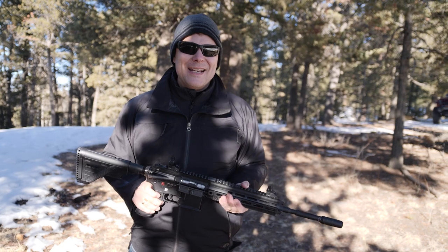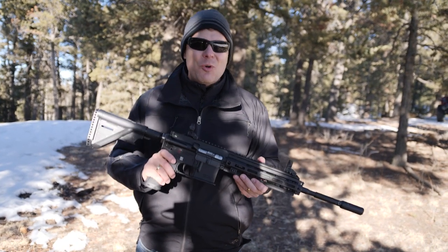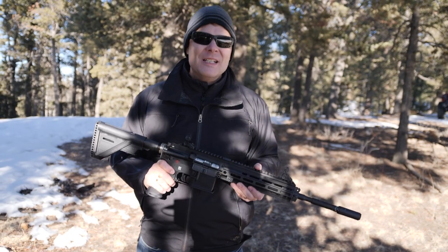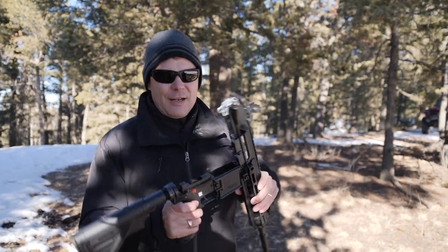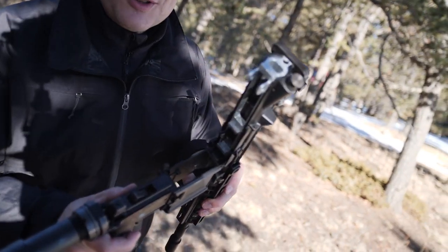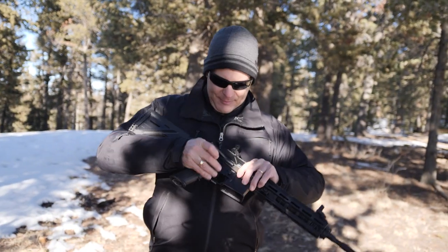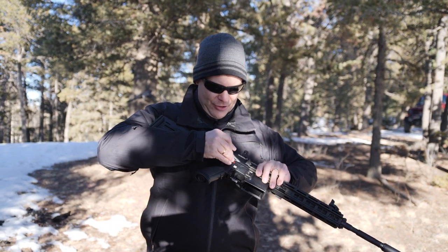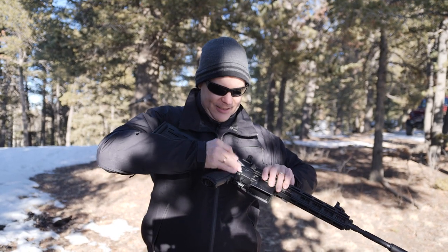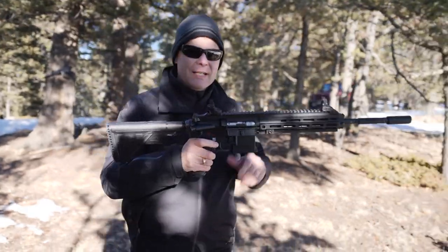Welcome to the Schwatt two-minute take. Today we are taking a look at the HK 416 .22 — a purpose-built .22 semi-automatic rifle at $450, branded by HK. It does not have a captured pin so we have to put this back together the hard way, but no big deal. Gun is clear as you can see.